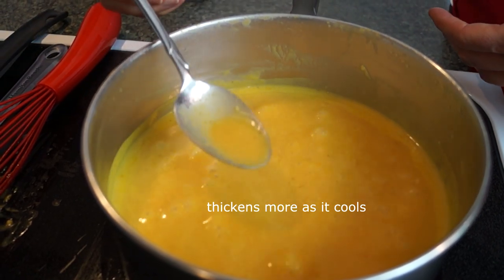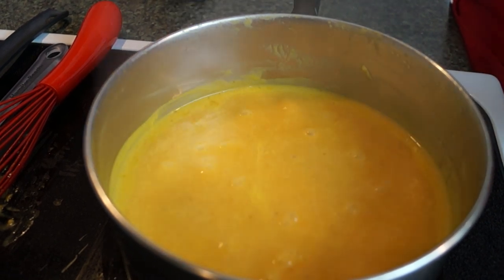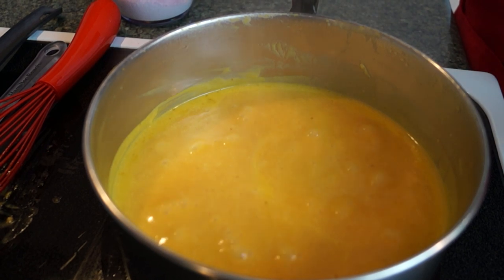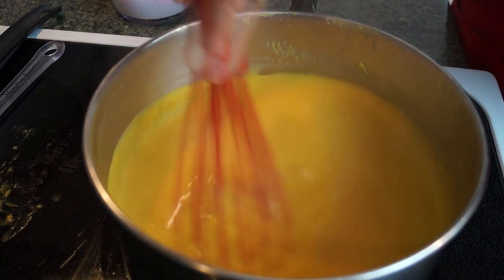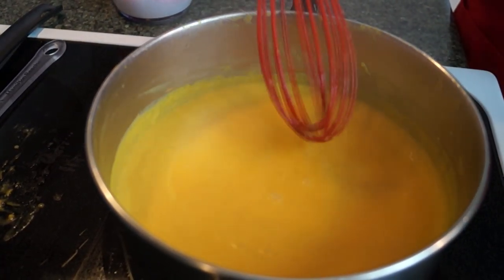I'm just going to give it a little taste. It needs just a little bit more salt — this is all to your liking. Just putting a little bit more in. I'm going to whisk that through, and it tastes beautiful already. Very smooth. The sweet and the hot come together nicely.